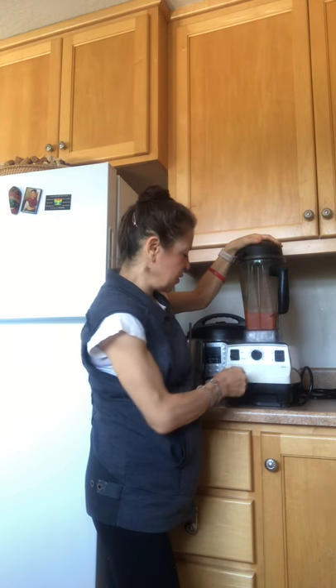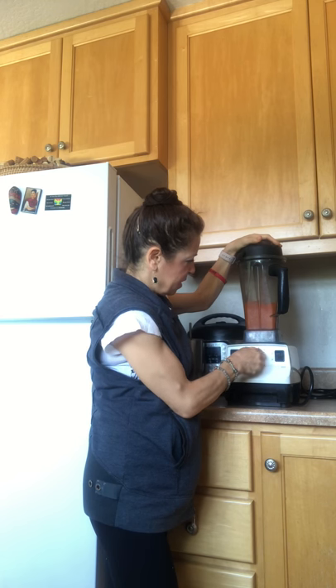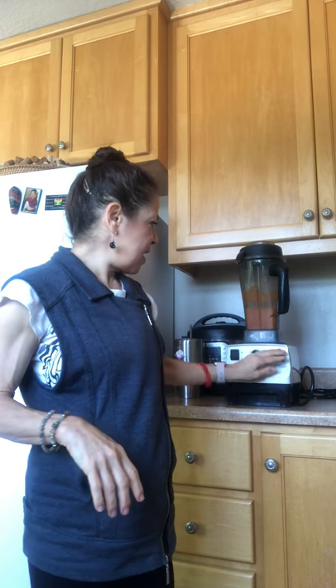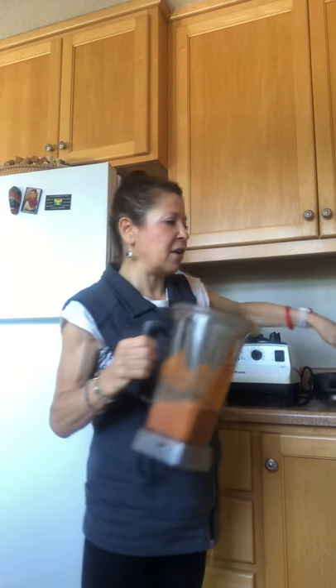This is going to make some noise — cover those ears if you want! Blending it up now. Maybe do some bicep curls or some squats while we wait. It blended pretty quickly. I'm just going to give it a little taste.